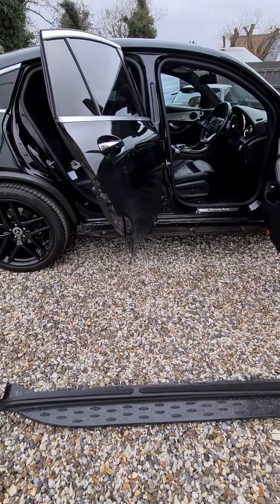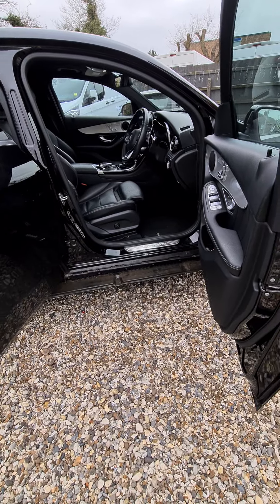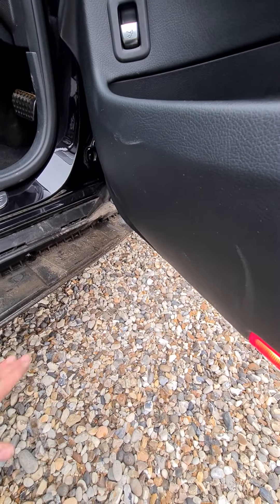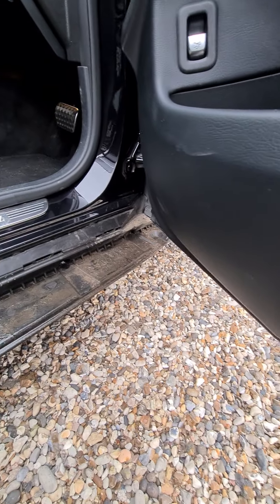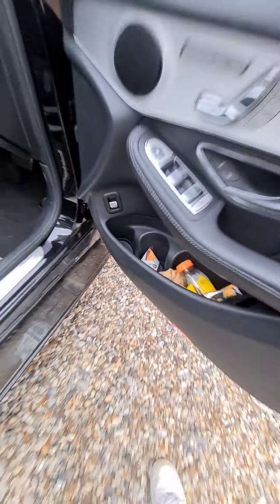It's as easy as that. When you're putting it back on, same principle. Clip the top part in first - push these bits in first - and then the bottom bits: pull them out, push them up, and clip them in. Obviously give it a clean prior to fitting the new one. Pretty straightforward - side steps.